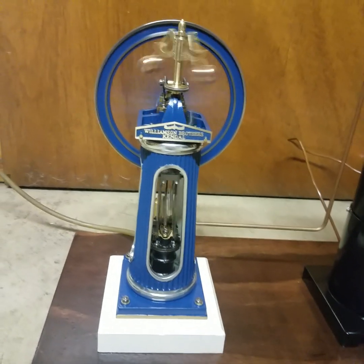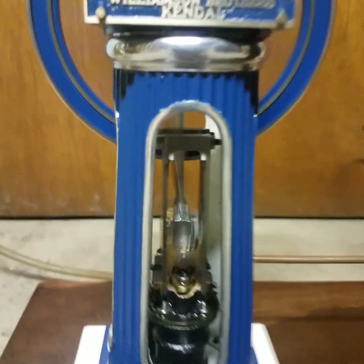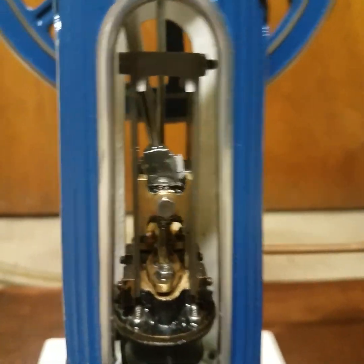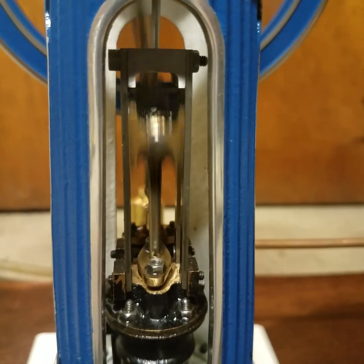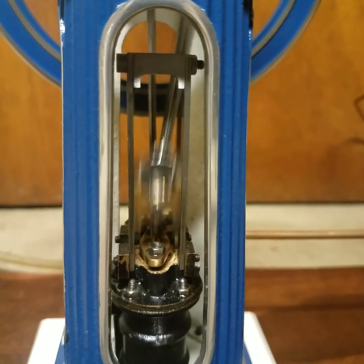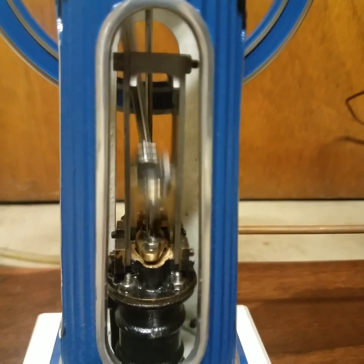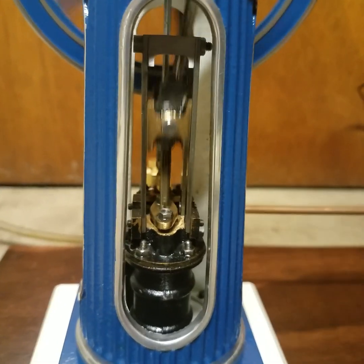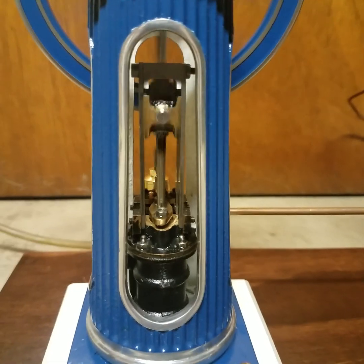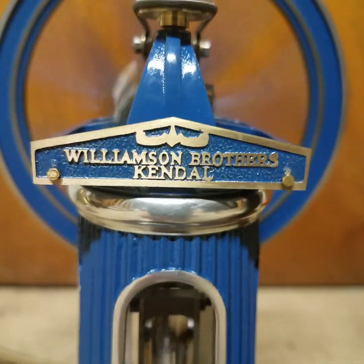Runs rather nice, I love it. The valve is almost closed at that point — it shuts off. There we go, works great folks. Love it.